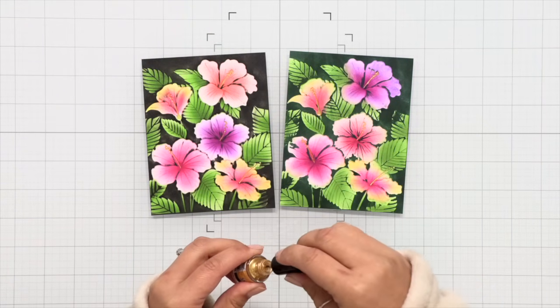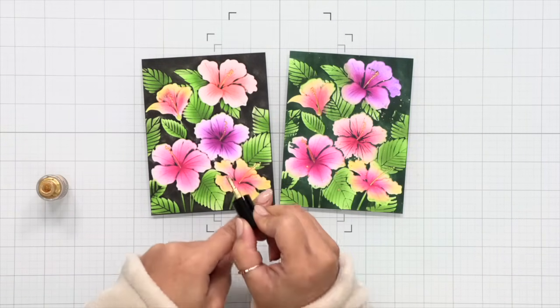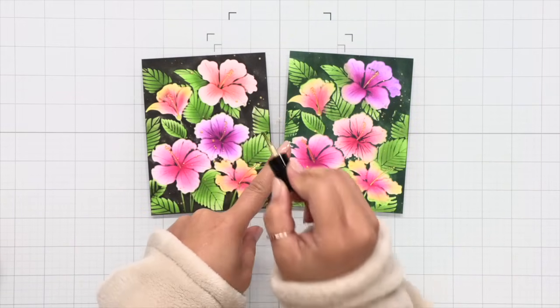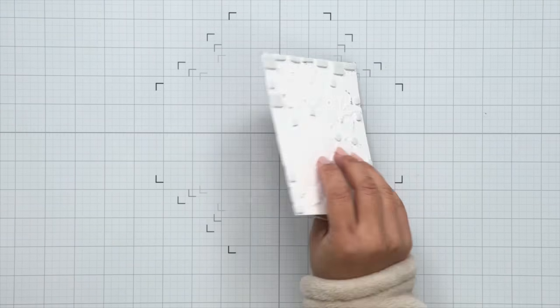This step is completely optional, but I wanted some gold splatter so I'm using a Brutus Monroe Shimmer Splash in Gilded, which is a gold color — it's like a little tiny nail polish bottle and very handy to use. I'm just using my finger like I would with a regular splatter paintbrush, flicking that gold metallic ink all over the card panel.